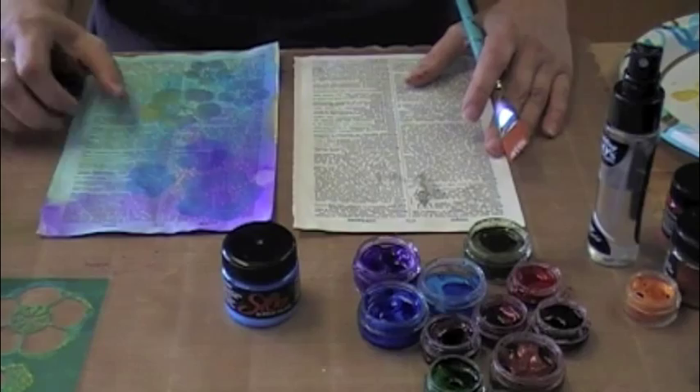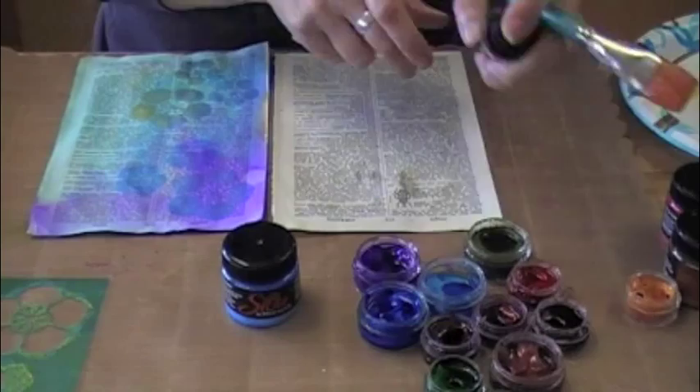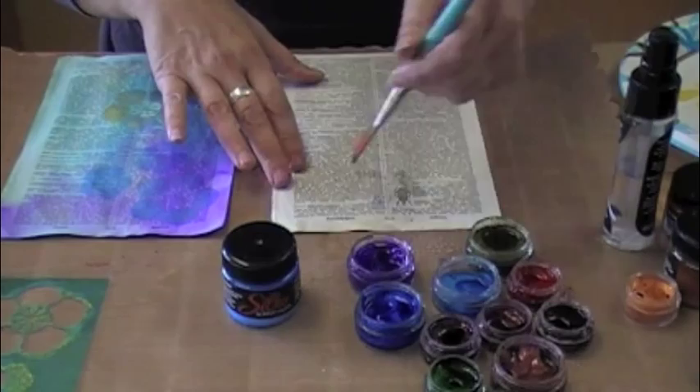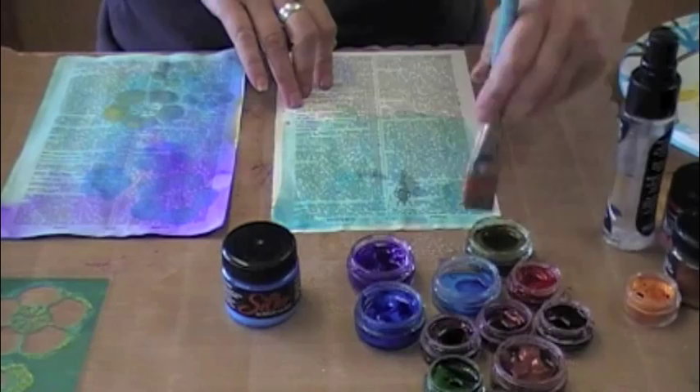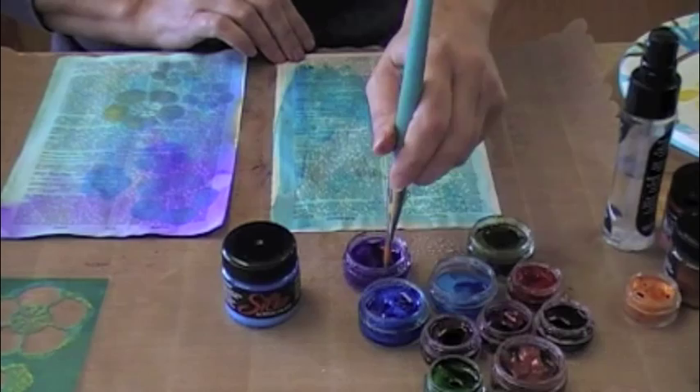So really fast, I'm going to do a little bit more to that resist technique that we did yesterday. I'm going to start with a piece of Vintage Dictionary, and with my Twinkling H2O's here, I'm going to go ahead and spritz them and just do a real quick wash. Just so you can see how easy this is — I'm just really not even paying too much attention, just wanting to lay some color down on the paper. The reason I'm doing this is I'm going to do one of the silk glazes over top of this when it dries.